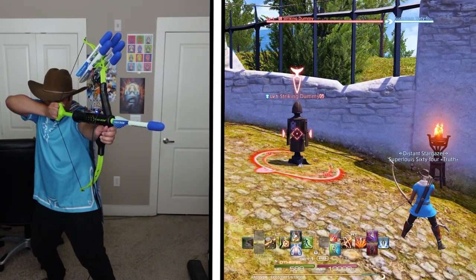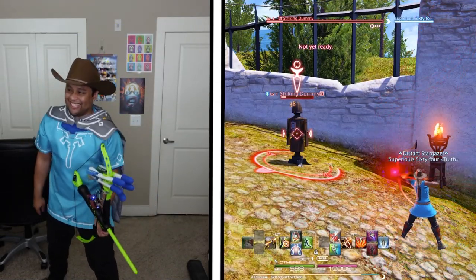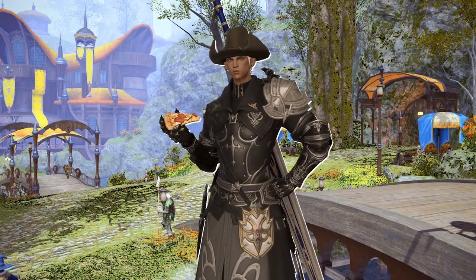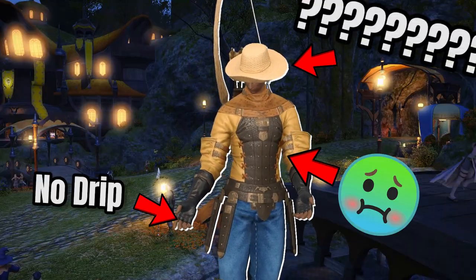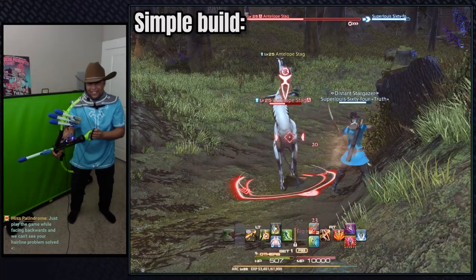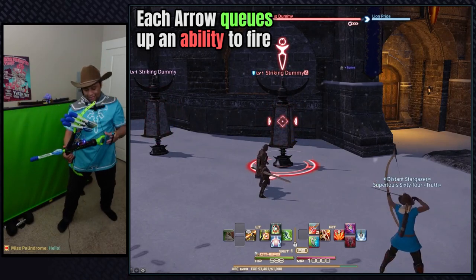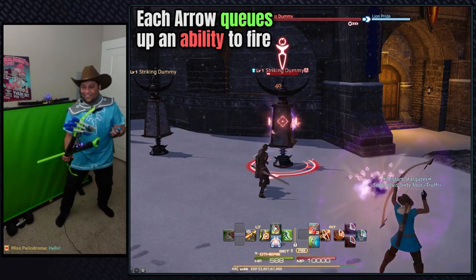Today I'm playing Final Fantasy 14 with a bow and arrow controller, and this controller is awful — but in the best way possible. After starting the archer class at 3 in the morning I couldn't help but come up with this bad idea. This is a really simple build: when you fire an arrow it uses an ability in game. For example, this arrow applies a DOT and it's as awkward to use as the archer class is in general.